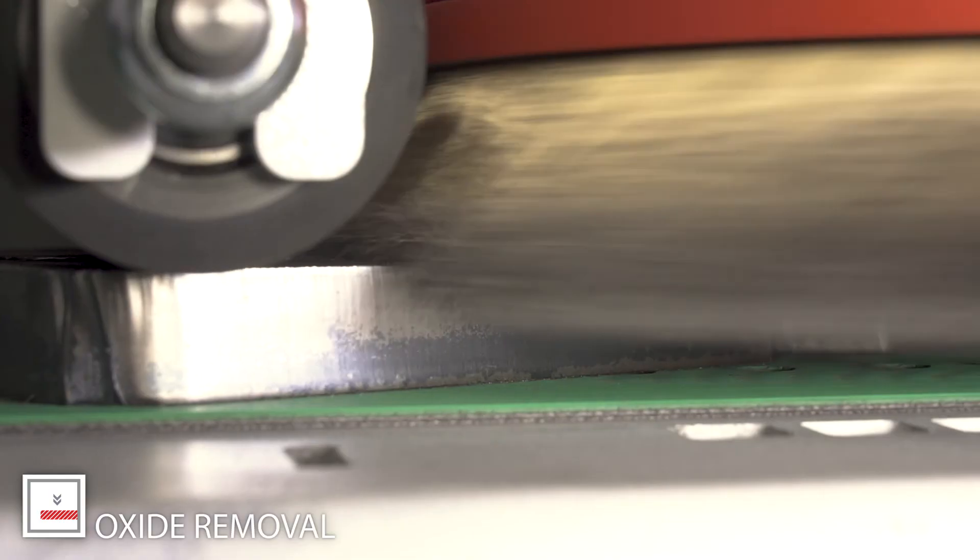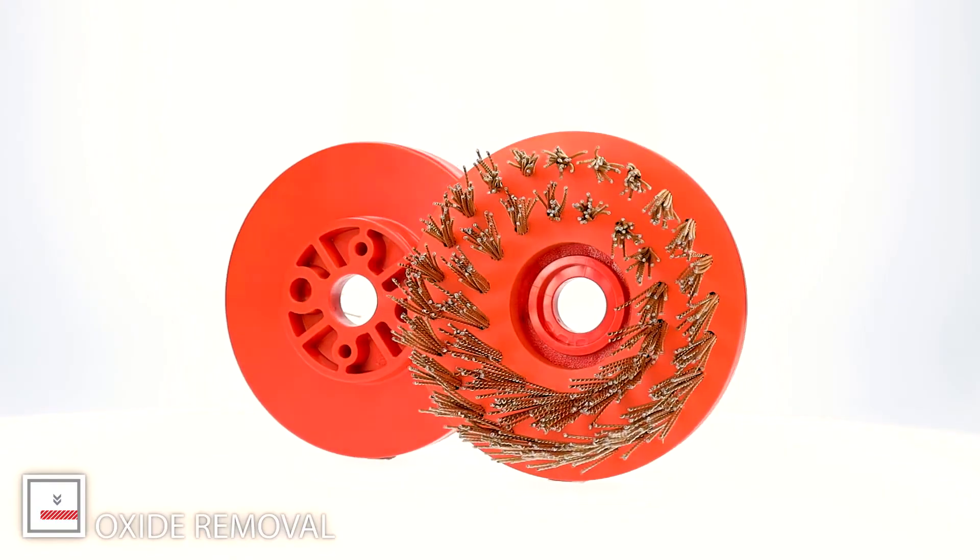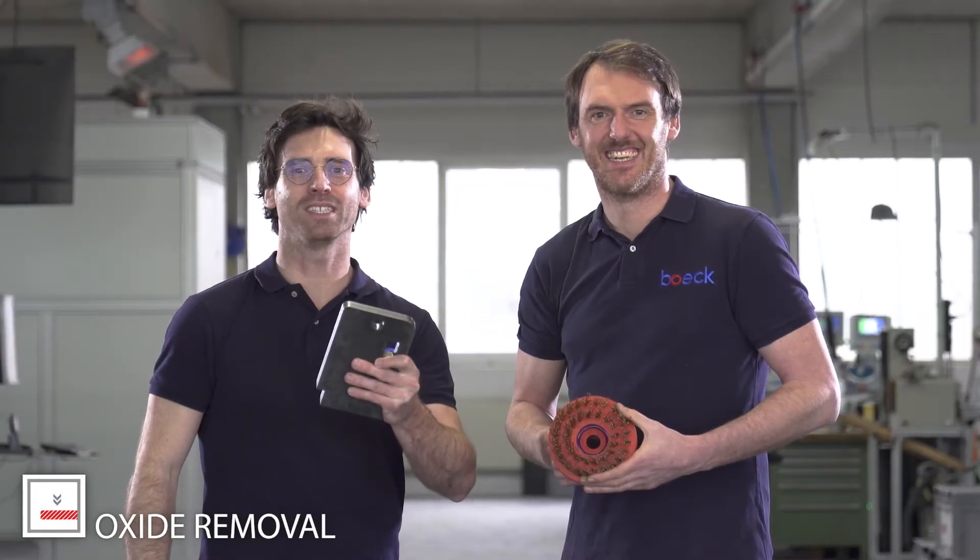Don't waste time with oxide removal. Now oxide removal is easy. Are you a real sheet metal worker? Then you also deserve our tools.